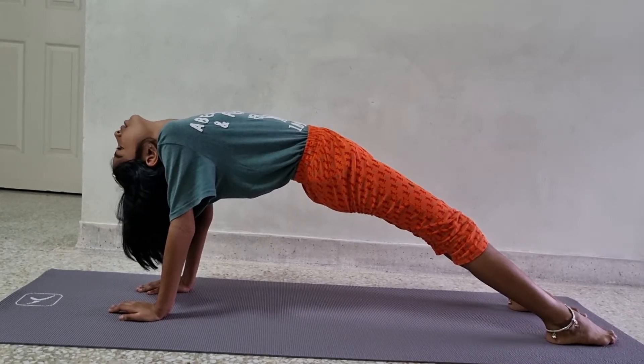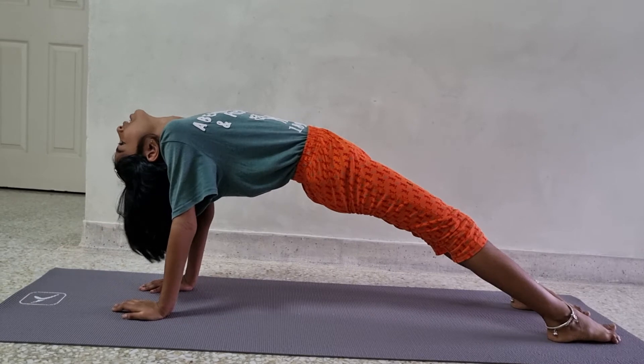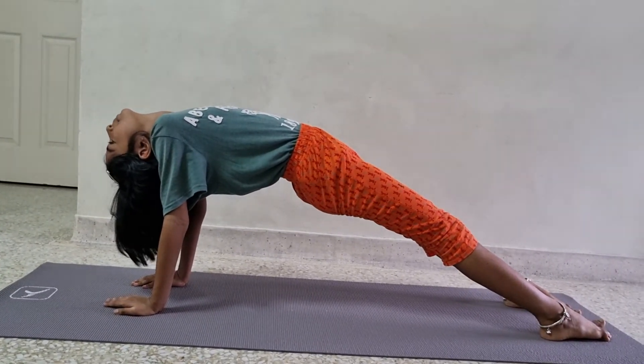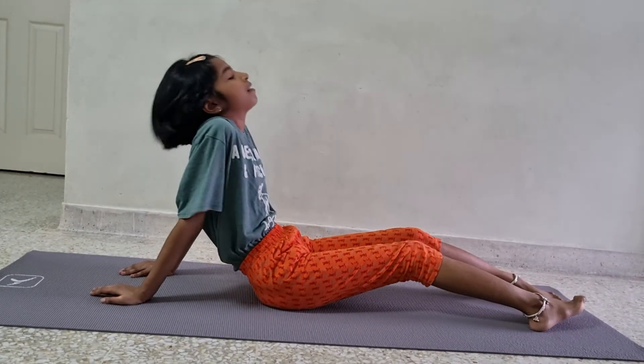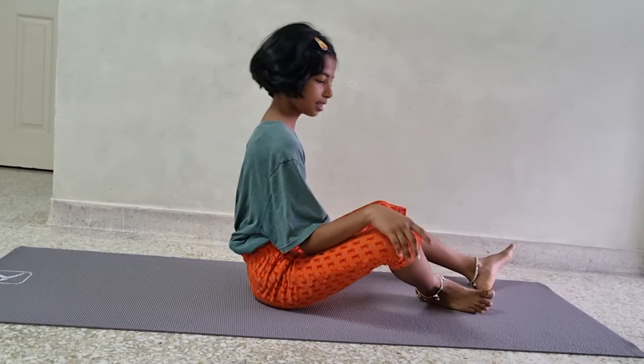One, two, three, four, five, six, seven, eight, nine, ten. Now we are going to slowly come down and we are going to release your legs and hands.